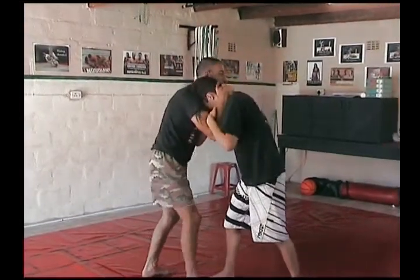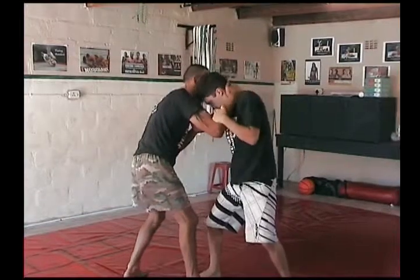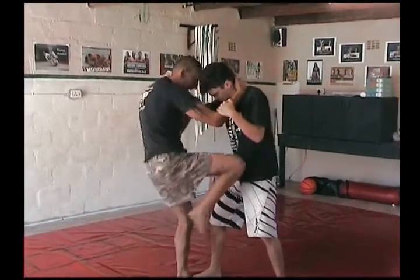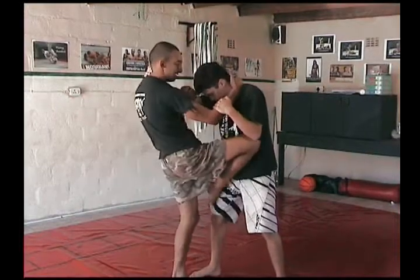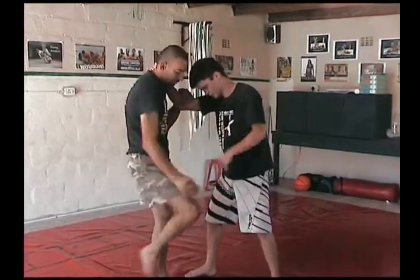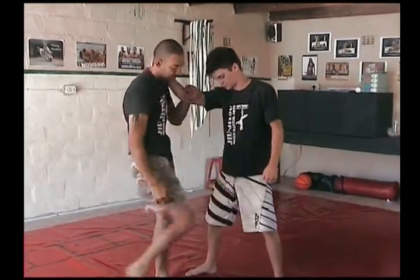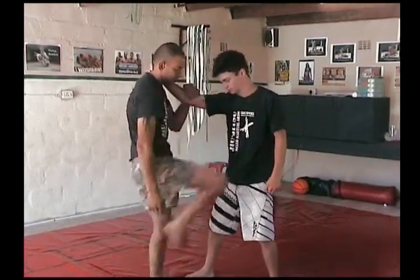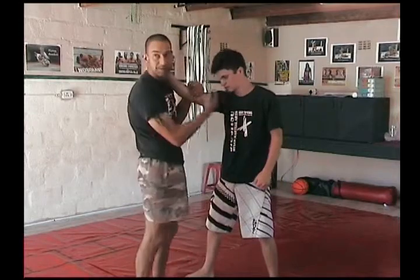So he's going to automatically pull up. Then what you're going to do is step in — not like a knee. You're going to open like a butterfly guard, open your knee and put it in his head at the top. The higher up, the better.